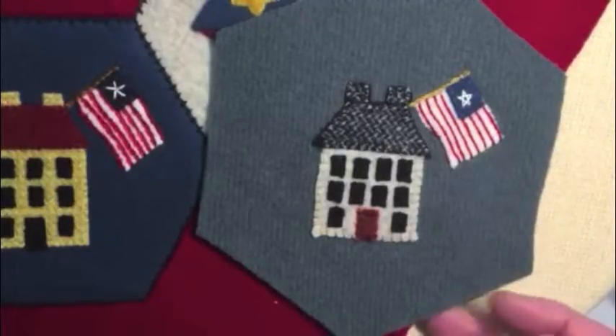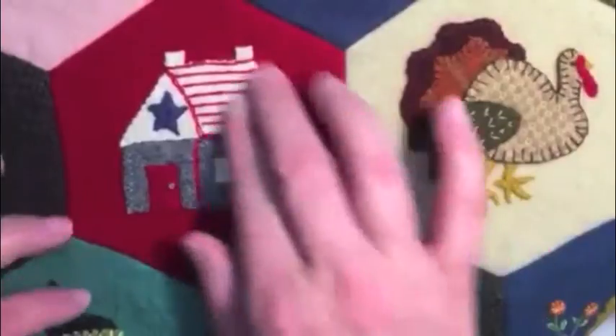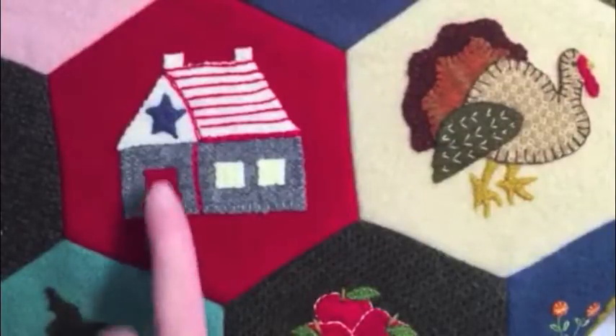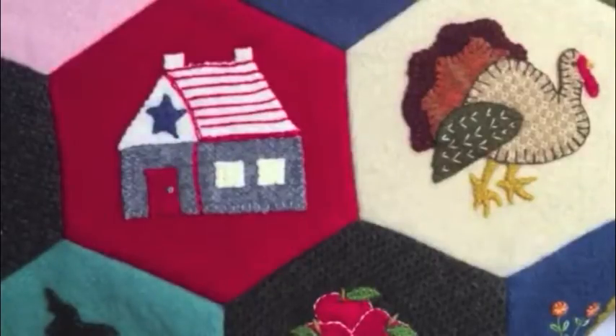I love to see how people interpret the motifs to make them their own. The Americana house is next — it's the one with the stripe roof. This one is kind of Lincoln-ish, just a little log cabin, and we made the roof look like a flag: red stripes on a white roof, and a star on one half with a field of blue.